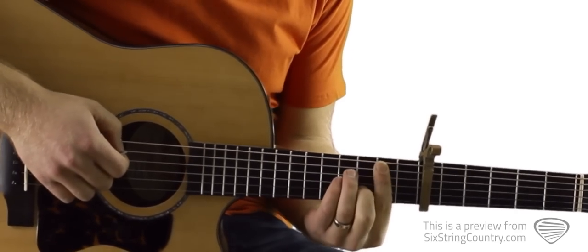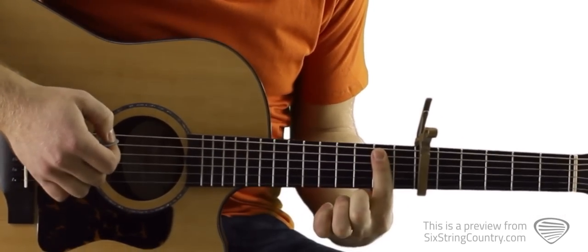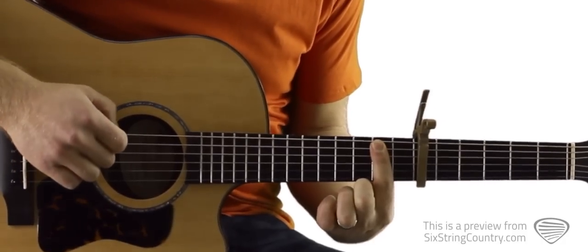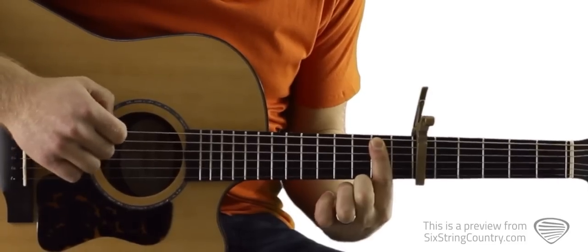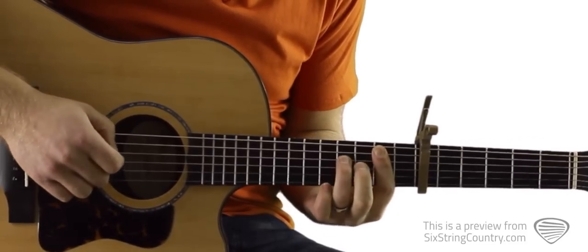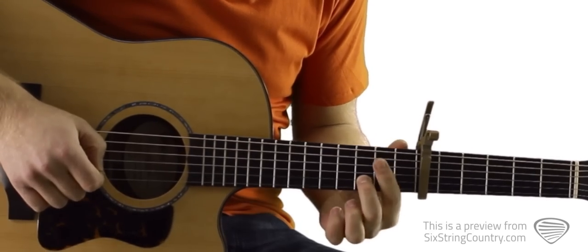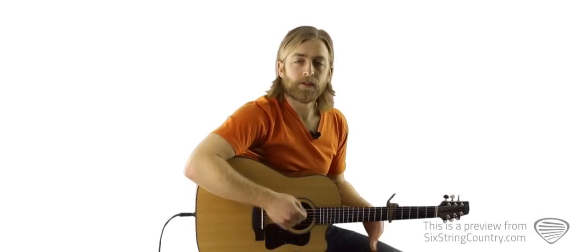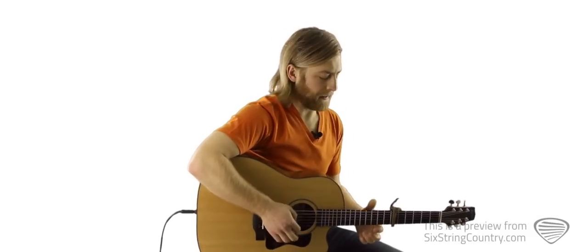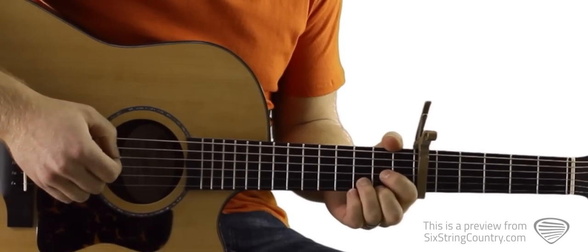And then we're going to have to do a B minor bar chord. So we're going to put our pointer finger across all the strings on the second fret, and we're going to mute this low E string with the tip of our pointer finger, then we've got fourth fret above the capo, fourth fret above the capo, third fret above the capo. So let's look at the first verse nice and slow using up strokes and down strokes starting from right at the beginning.